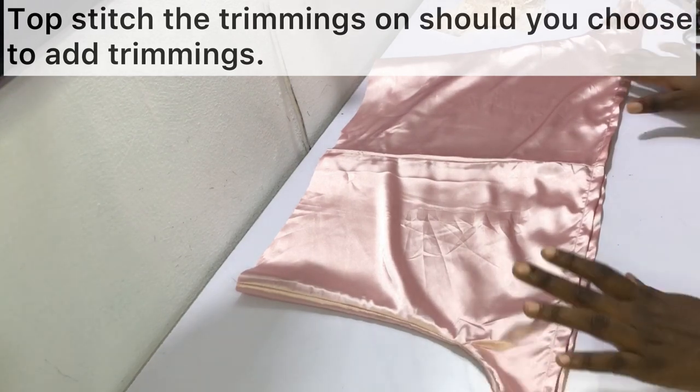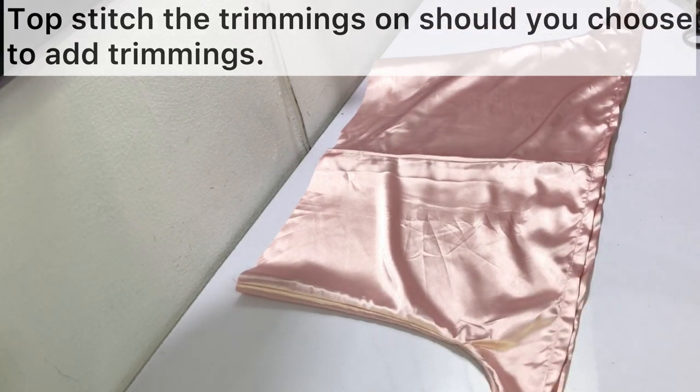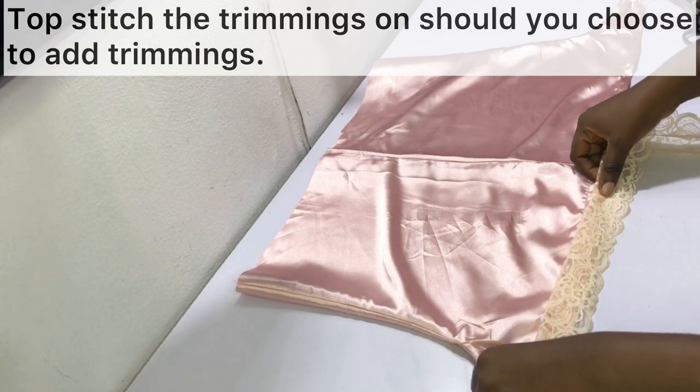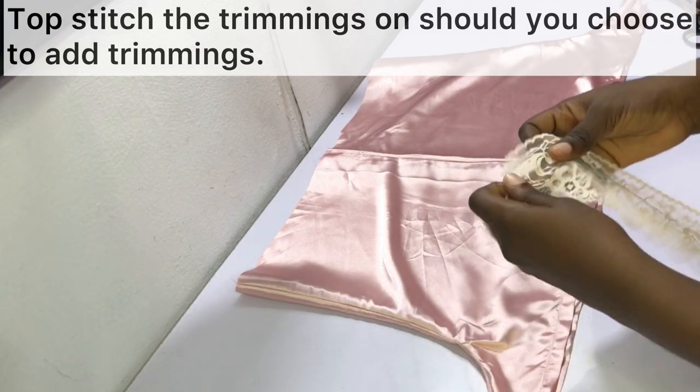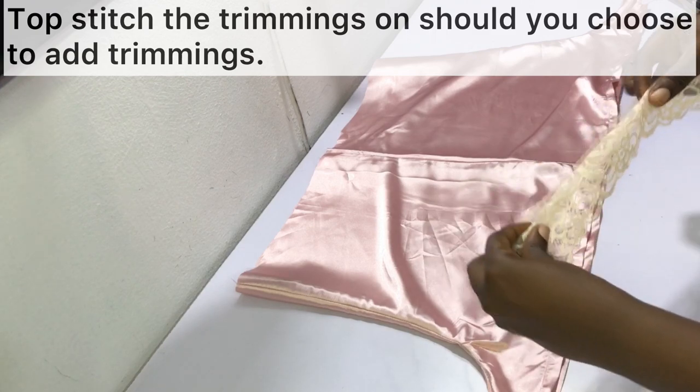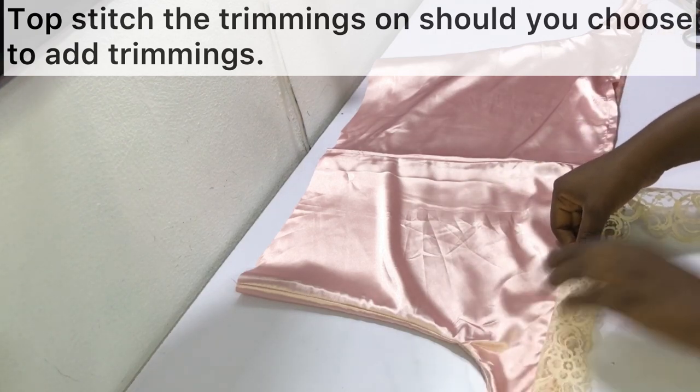After hemming the shorts, if you decide to add lace trimmings or other details, this is the best time. Carefully pin the lace into place and then topstitch the trimmings to the hem as shown.